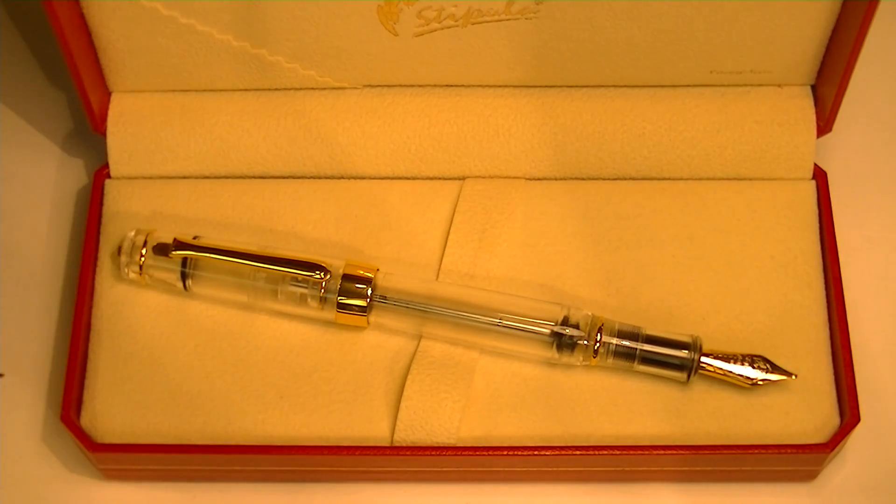It's a great looking fountain pen. I really like the gold accents and the clear demonstrator look to it. Get your Stipula Suprema Nuda fountain pen at penchelet.com.